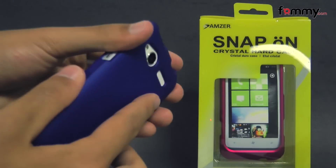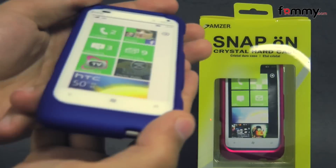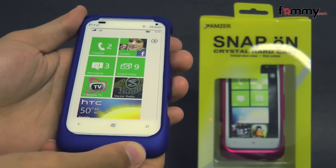It fits tightly all around your phone and it feels great to hold in use. The case doesn't add too much bulk either. Overall, the Amzer snap-on crystal hard case makes out to be a really great case for your HTC Radar.